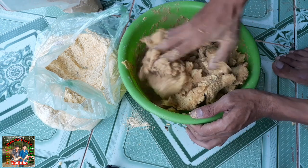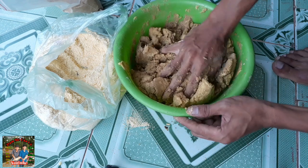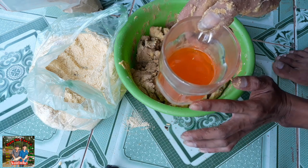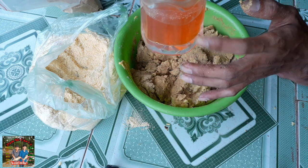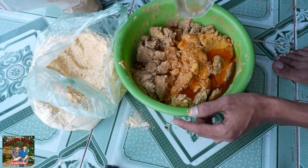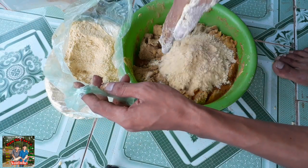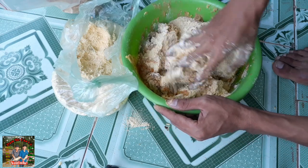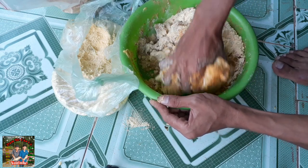Tại vì cái thao này nó nhỏ quá nên trộn hơi lâu tí, các bạn thông cảm. Bây giờ thành phần tiếp theo chính là cái sữa cam - mình sẽ chế sữa cam vào đây hết luôn, khoảng gần nửa ly, tức là 5 viên sủi cam đã tan đều hết rồi. Xong rồi các bạn cũng lấy cám bắp cho ra 2 nấm nữa. Nếu mà nó nhảo nhiều quá, các bạn có thể cho thêm cám bắp hoặc cám chim vô để có độ dính lại.